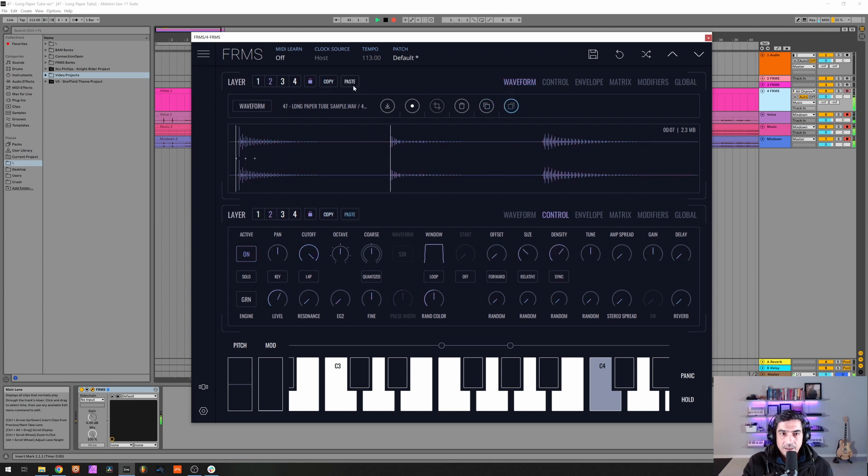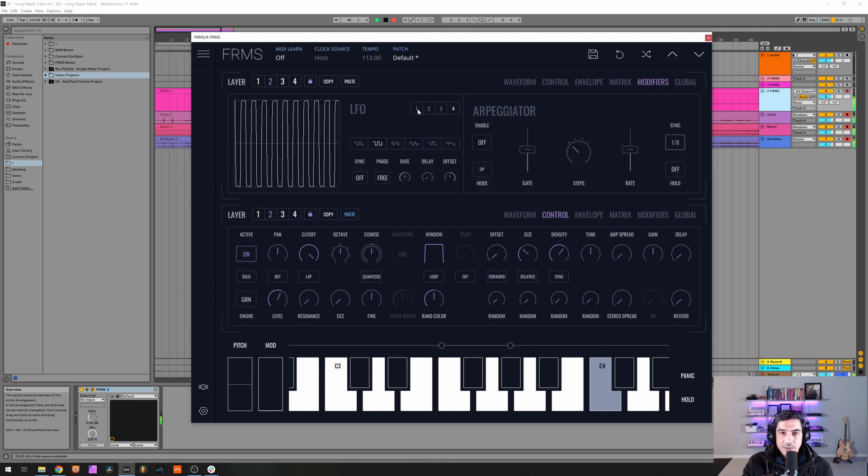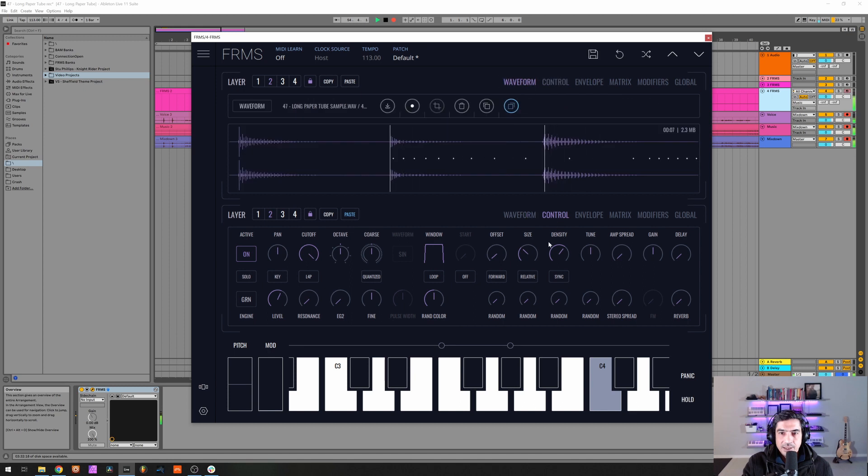Now let's change some settings on the offset here. Let's go to the modifiers and let's put it on filtered sample and hold with the offset at maximum. Let's drop the rate a little bit and let's listen, let's see what's going on here. I'm gonna diminish the size a little bit and increase the stereo spread.